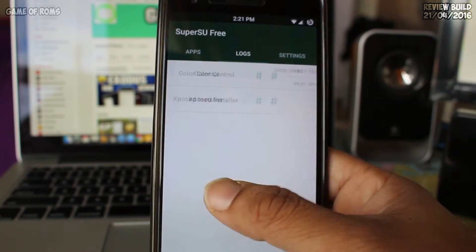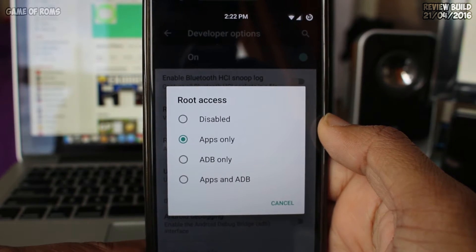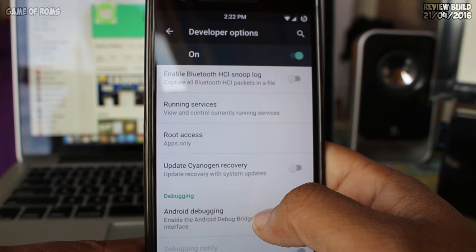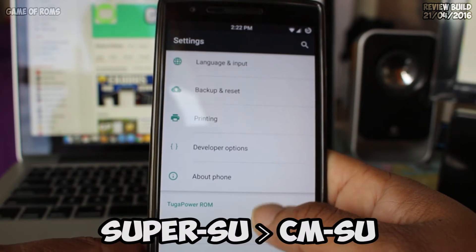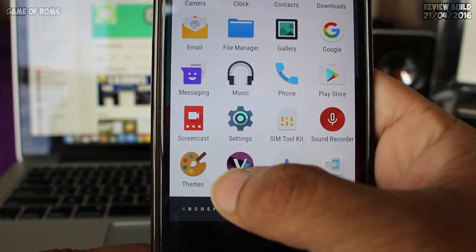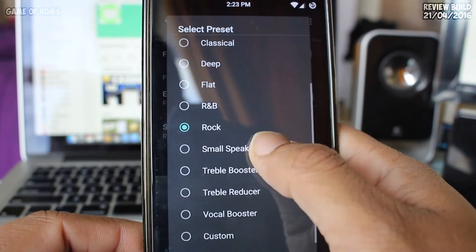Built-in SuperSU — now you must be wondering why SuperSU is installed on a CyanogenMod-based ROM. Don't all CM-based ROMs come with CMSU? With every app I have tested, SuperSU is far more stable than CMSU.